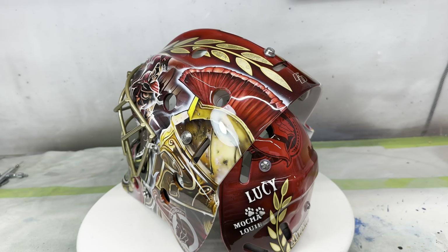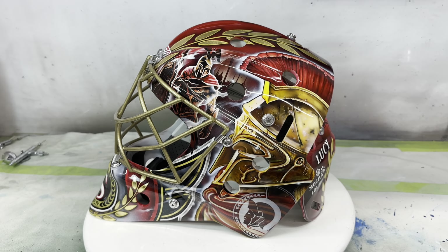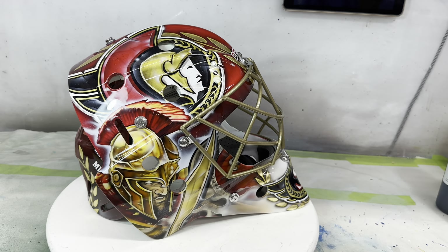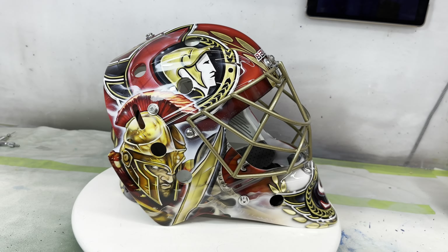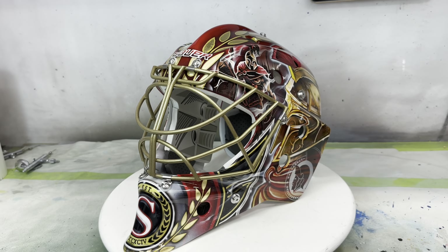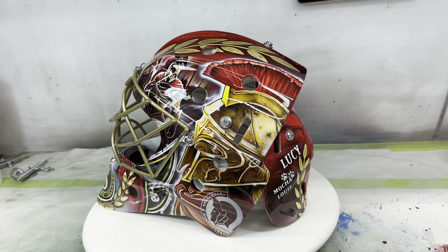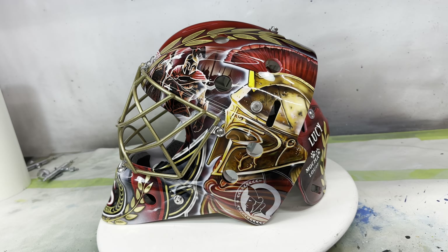How this one came to be — like I explained, the equipment manager Johnny reached out and asked if I'd be willing to do a mask without the owner Michael knowing. It was just a present to him for taking over the organization. I think a handmade, one-of-a-kind piece of art is a pretty cool gift idea. I was on board and excited to do it. Johnny's dealt with me a few times with their goalies and seen my work, so he just asked me to dream up an idea.